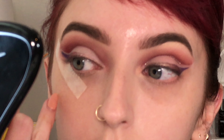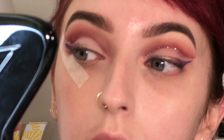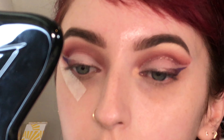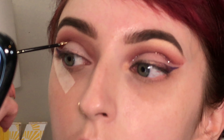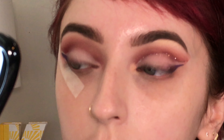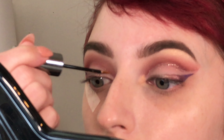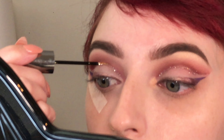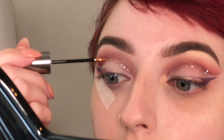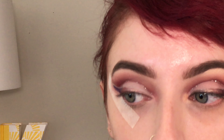Next I am taking Urban Decay's Heavy Metal Glitter Eyeliner in the shade Midnight Cowboy. This is a gold glitter and it's perfect for this kind of look. I do apologize as my camera lost focus a little bit here, but you can still see pretty well what I'm doing. I started on the outer corner right above my wing, then came back through and did my inner corner. It's a fairly thin line — you can go back in and double it if you want, but it puts on enough glitter at the very first shot.